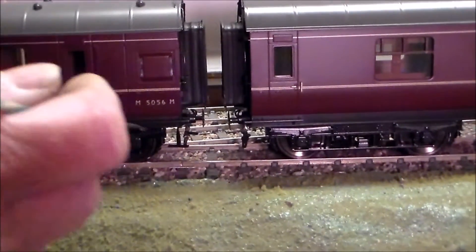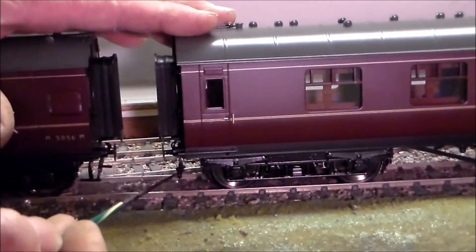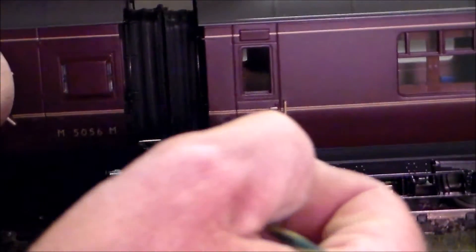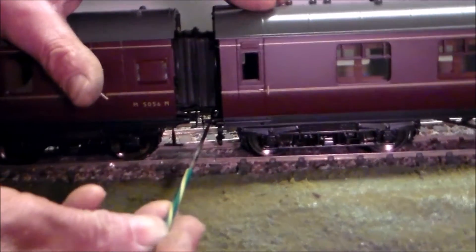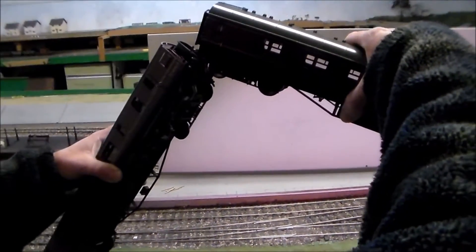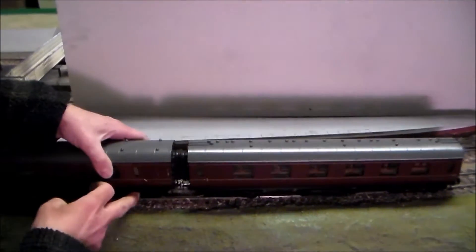Have you ever had trouble trying to couple up coaches with the corridor partitions fitted? You have to squeeze the coaches together to try and couple them over, like so. Or do you suffer and pick up a pair of coaches and then try and hang the hook like so and then put them on the track and put all the wheels back on.